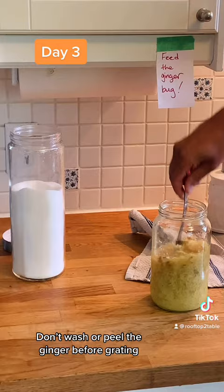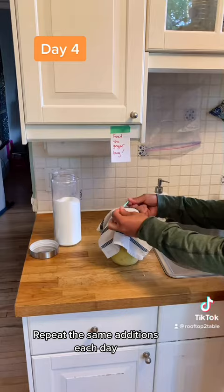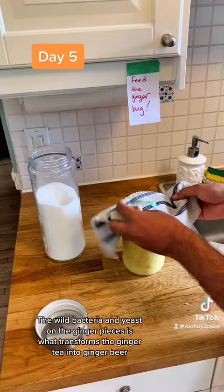By the fourth day, we can already see bubbles from the growing culture. Repeat the same additions each day. The wild bacteria and yeast on the ginger pieces is what transforms the ginger tea into ginger beer.